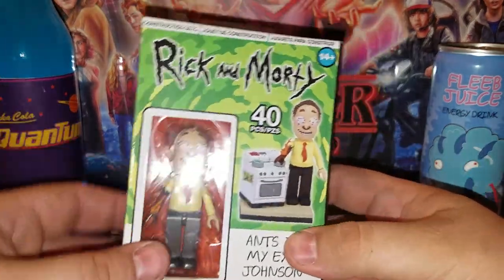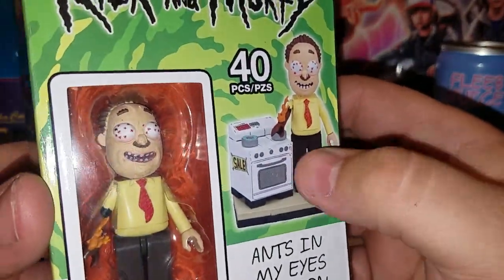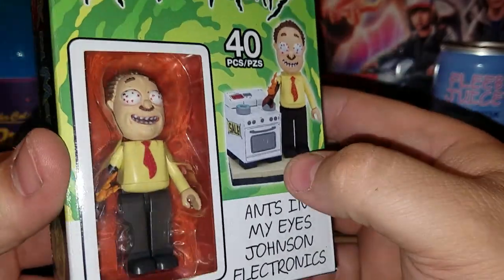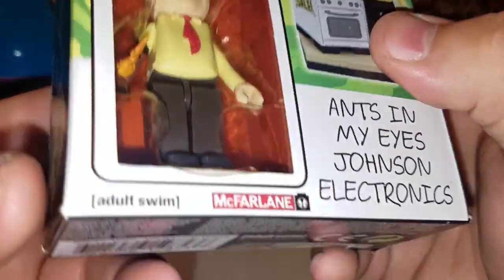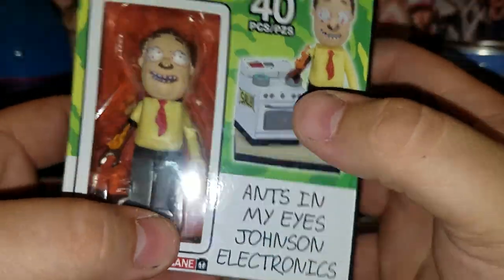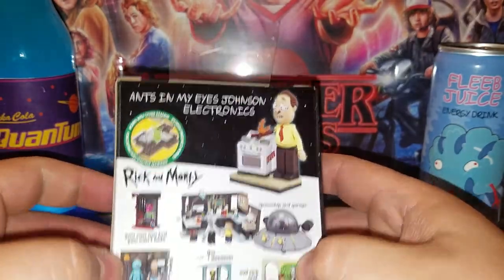Take a look at the packaging — got a nice picture of Ants In My Eyes Johnson with his Johnson Electronics, his stove there. That's official Adult Swim, McFarlane Toys, 14 and up, 40 pieces. This is a construction set.